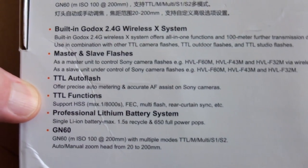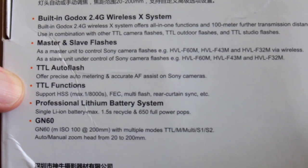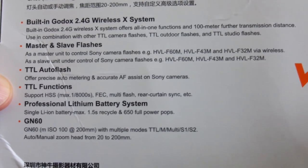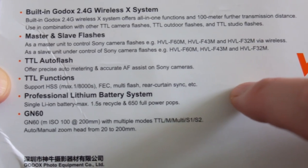This supports the Godox 2.4G wireless X system and it can operate as a master and a slave flash for the radio wireless system. This has radio built into the flash. You can also buy a separate hot shoe mounted accessory which can act as a trigger as well.